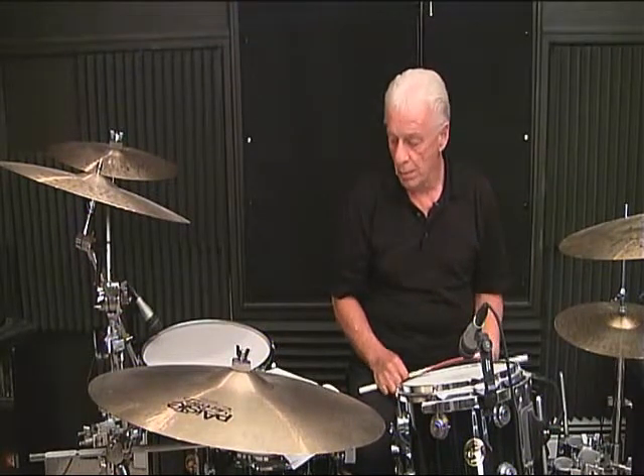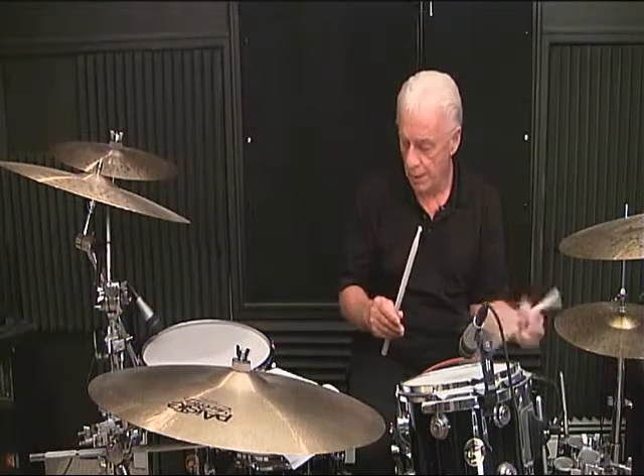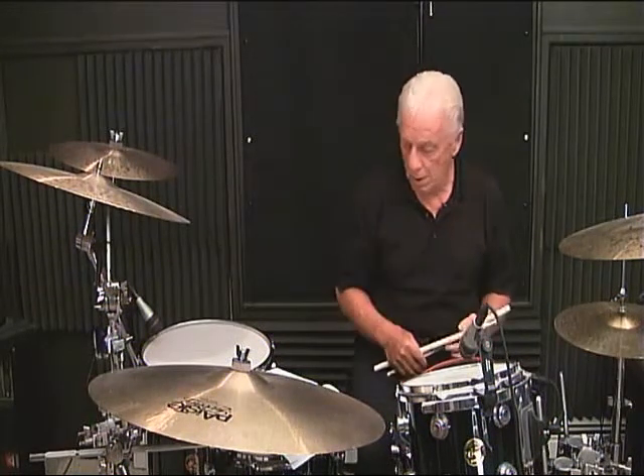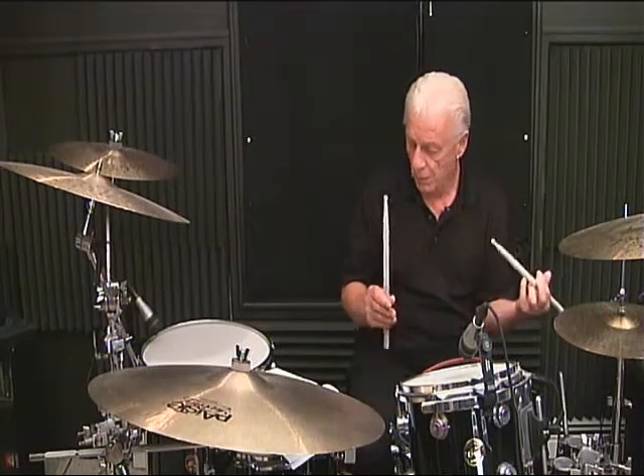Line 1, measure number 3 — a line of 8th notes: 1 and, 2 and, 3 and, 4 and. Line 1, measure number 4: 1 and, 2 and, 3 and, 4 and.